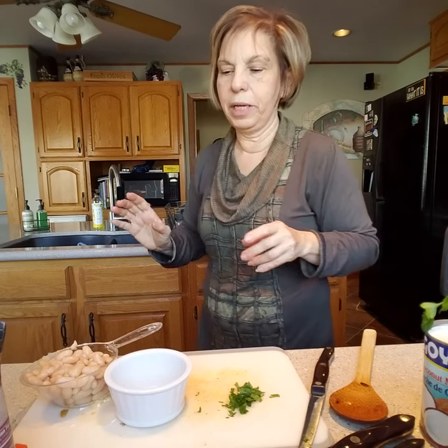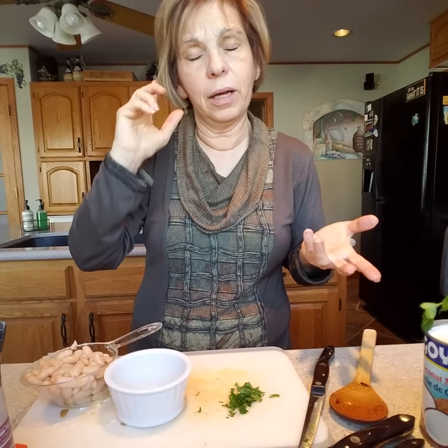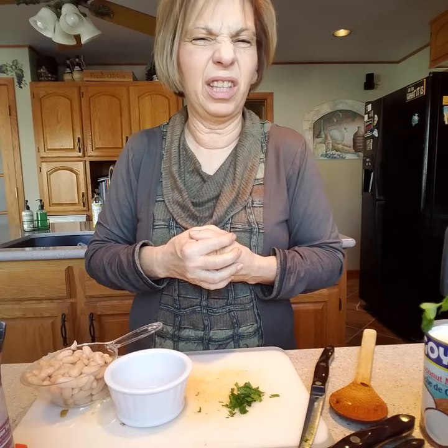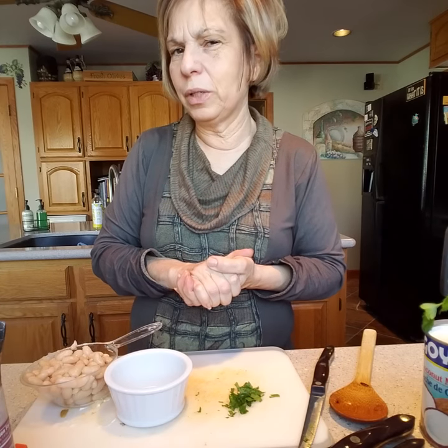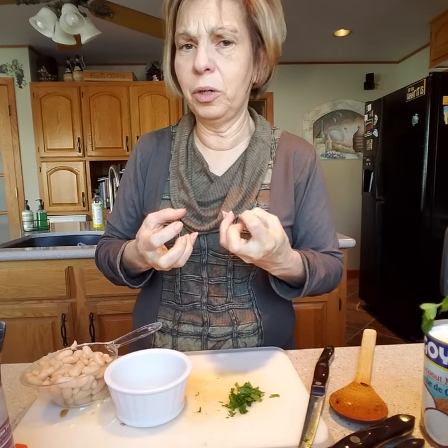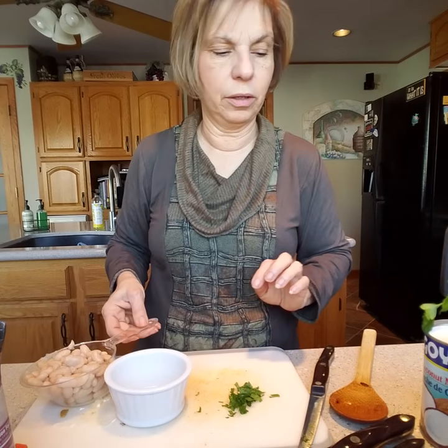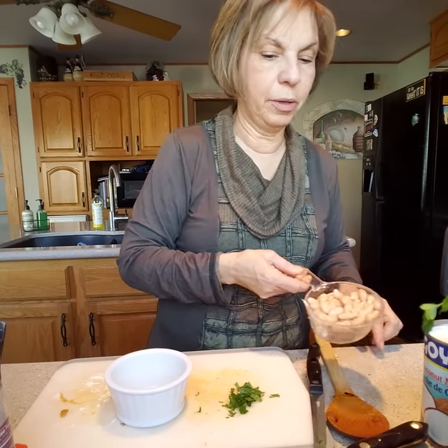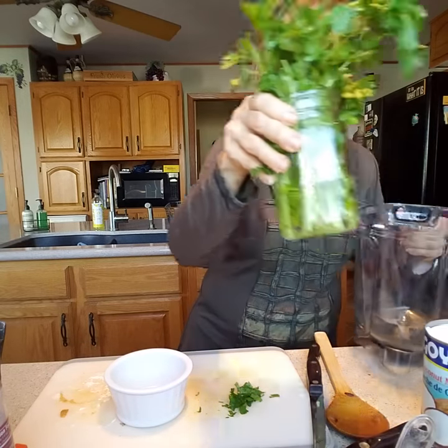Any white bean will work really. I would stay away from red kidney beans, and probably garbanzo beans too since they're a bit firmer. Cannellini beans are nice and soft and tender, which is why I like to go with these. Now I'm going to move everything over and put my soup into the blender.